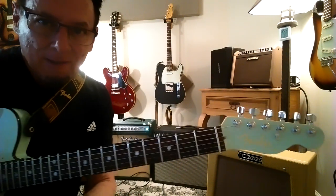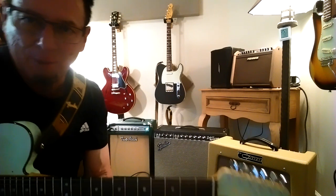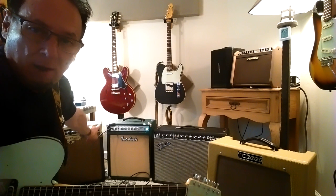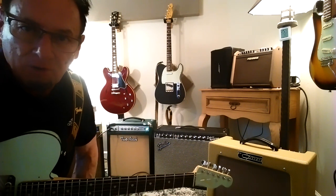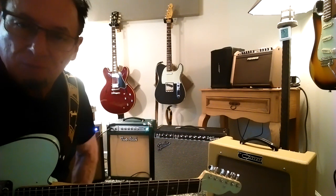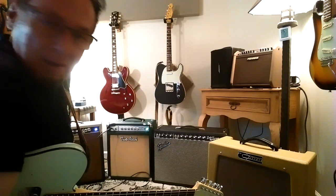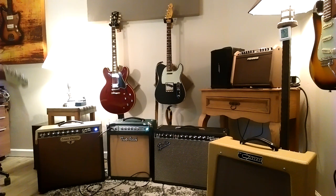Hey guys, a really ambitious shootout I'm going to do. This is really more of a first listen and a comparison and contrast. I just received this 2 Rock 112 combo — it's a Studio Signature. We're going to shoot it out with a Car Rambler, Fender 64 Deluxe Reverb — this is the hand-wired custom Deluxe Reverb — and behind me is a Lewis Electric Columbia.